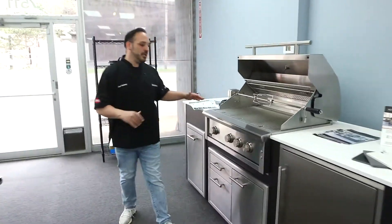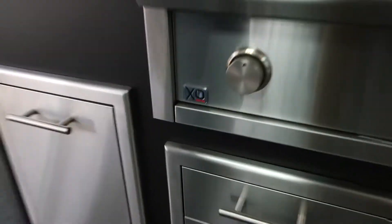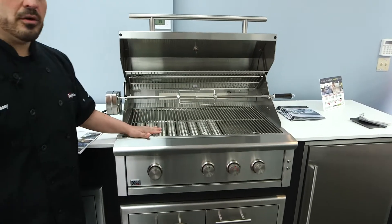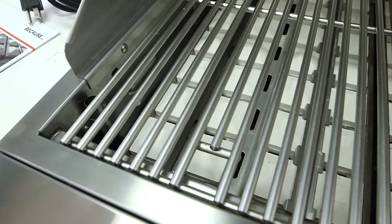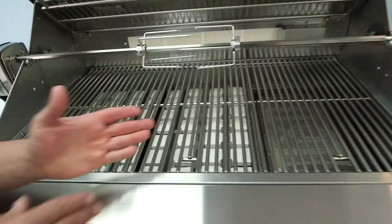Let's hop over here — this is another built-in, this is the XO. You'll see it off the cart. These are backlit knob controls, they're not lit up right now. Here's another great cooking area — they use ceramic briquettes, which is another great heat source. It works the same way as the rods, just in a slightly different configuration.